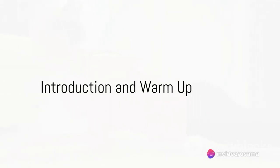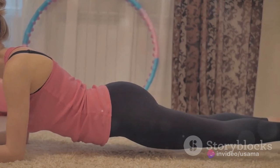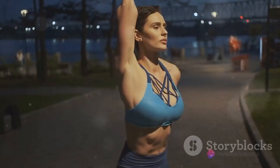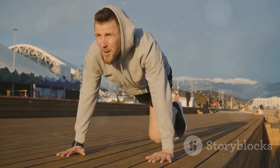Looking for simple exercises to lose weight at home? You've come to the right place. We're going to dive into 6 effective exercises that anyone can do in the comfort of their own living room. Before we get started, it's important to remember that warming up is key — it gets your blood flowing, loosens up your muscles, and helps prevent injuries. We're talking jumping jacks, push-ups, squats, planks, lunges, and burpees.